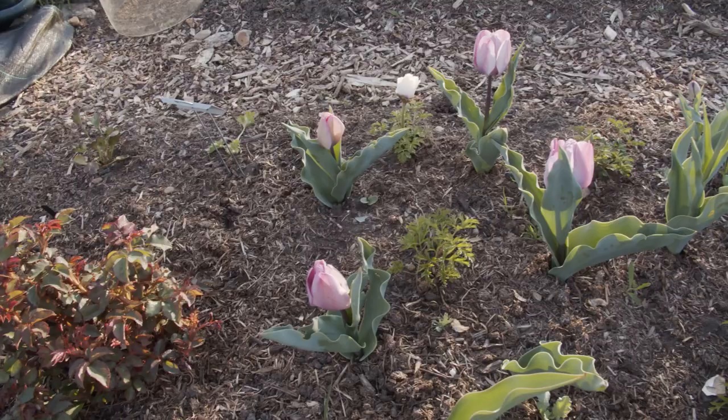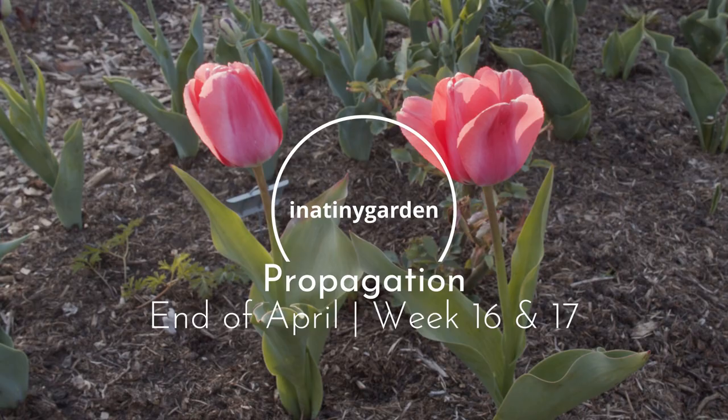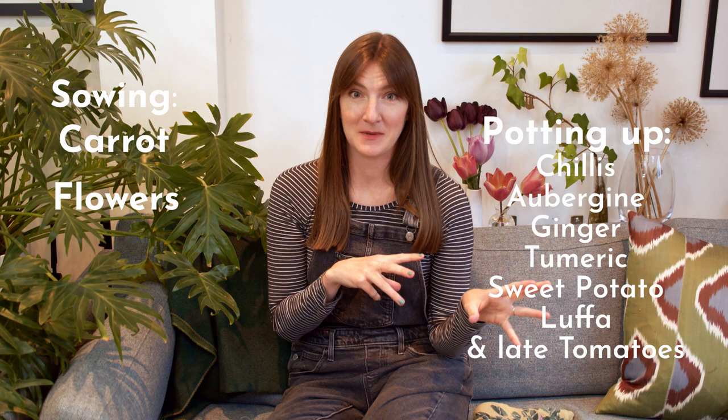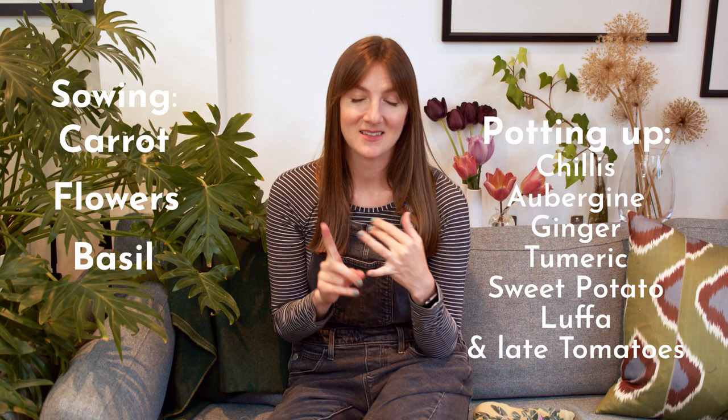Welcome back to In A Tiny Garden. Today we're going to start at the allotment to plant some more carrot seeds. The previous ones we planted didn't germinate very well because it's been really dry, so these should be good to go because we're due some rain. We're also going to plant some flower seeds there, and then come back to transplant some plants into bigger pots and sow more seeds, including basil and lots of different kales.